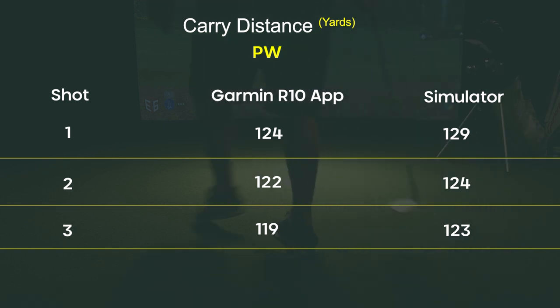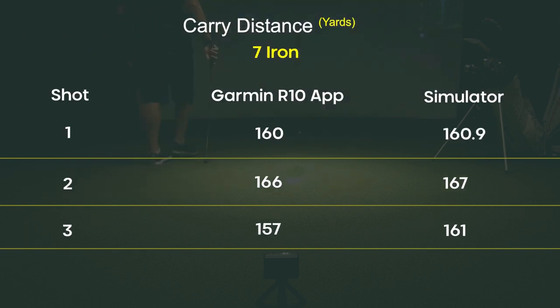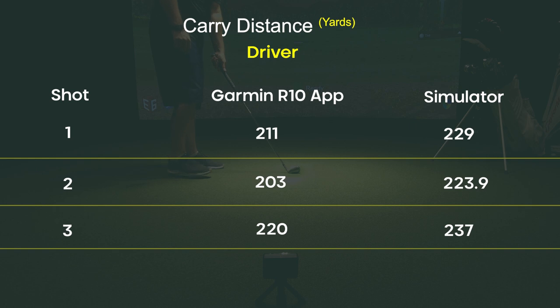To recap: with the pitching wedge, the Garmin R10 showed an average carry of 122 yards while the simulator showed 125 yards on average — a difference of about three yards, which is pretty impressive. With the 7-iron, the R10 averaged 161 yards versus the sim's 163 yards — about two yards difference. With the irons, the Garmin app is pretty dialed in. But with the driver, the R10 showed an average carry of 211 yards while the sim showed 230 yards — a difference of about 20 yards, which is way out of tolerance.